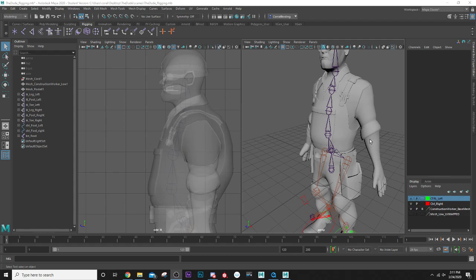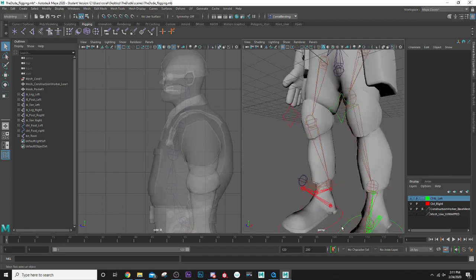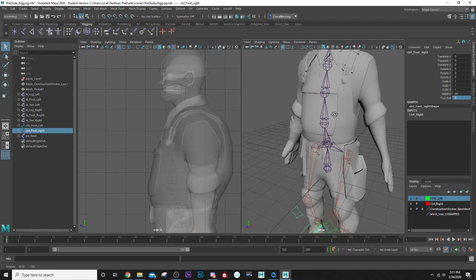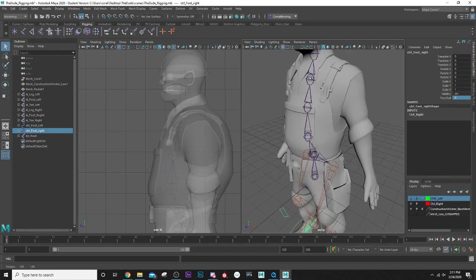Hello everyone, welcome back to our Maya 2020 tutorial series. We've been working on bringing our character over here. Alright, so in this lesson we're going to continue on with our construction worker and let's go ahead and start with doing the spline IK.